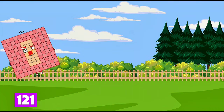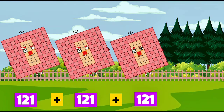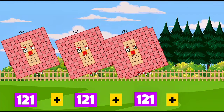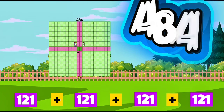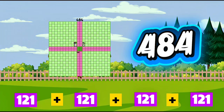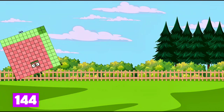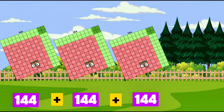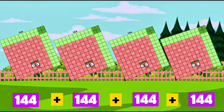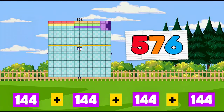121 plus 121 plus 121 plus 121 is equals to 484. 144 plus 144 plus 144 plus 144 is equals to 576.